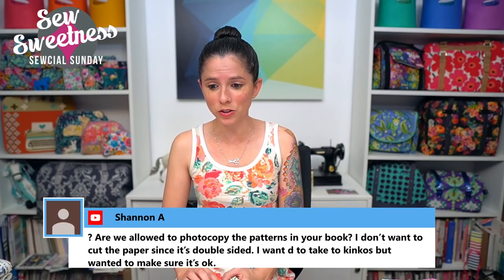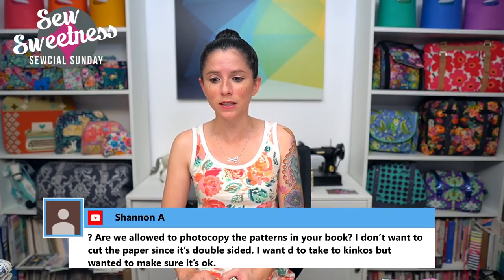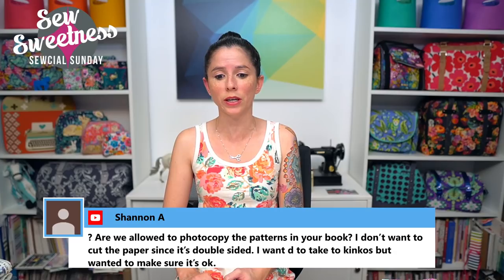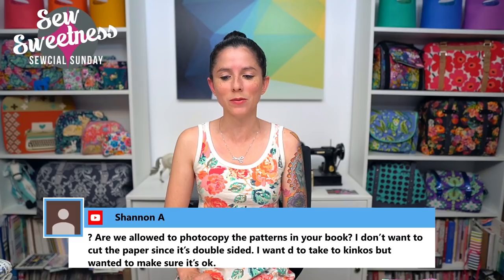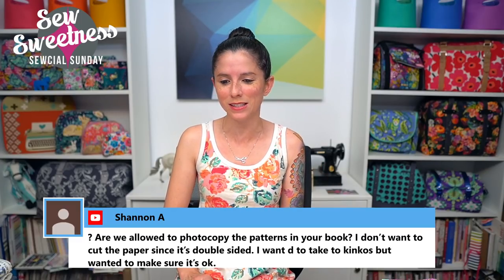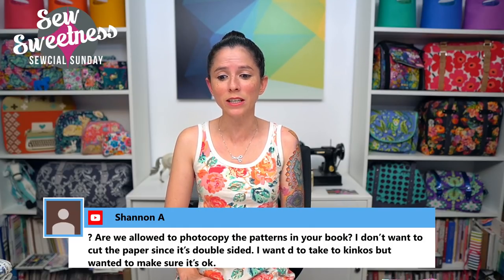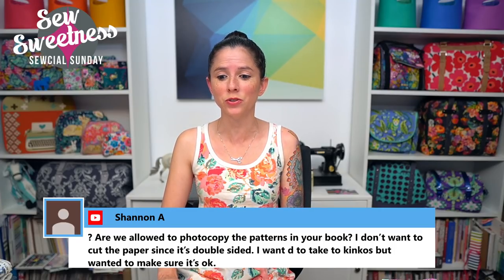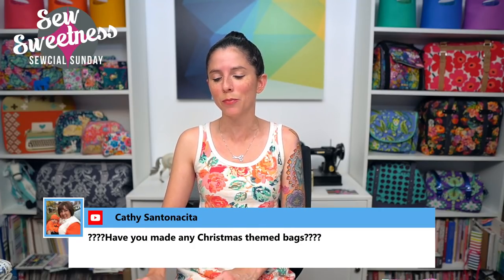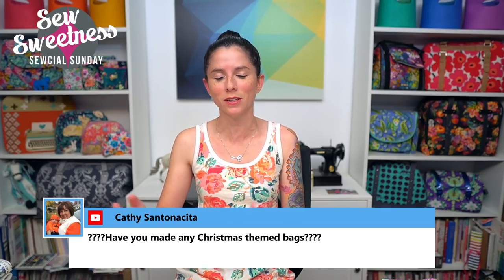Shannon asks: are we allowed to photocopy the patterns in the book? She doesn't want to cut the paper since it's double-sided, and wants to take it to Kinko's. You should be able to for personal use. Sometimes copy shops have certain policies, but if you have issues, you can always email me and I'm happy to give permission if they need to see actual permission from the author. That's not a problem.